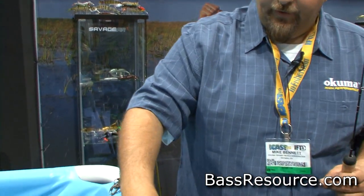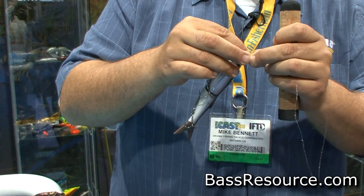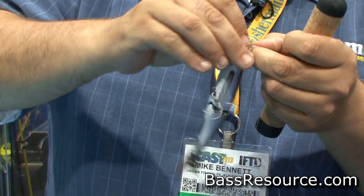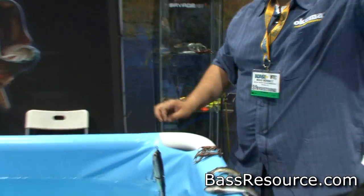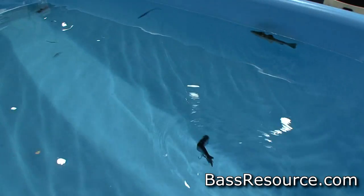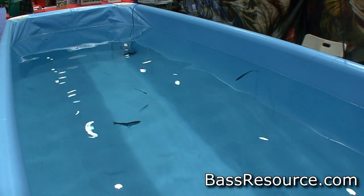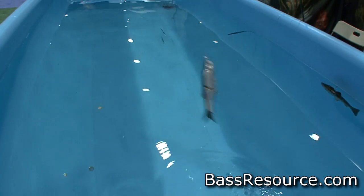Also new for this year is our 3D Glide Bait — our glide swimmer bait. It has an intense underwater side-to-side action on a steady wind and an injured bait fish action on a twitch. Lots of direction changes with this bait. It comes in two sizes: 5¼ inch at ¾ ounce, and a 6¼ inch, 1 ounce bait.